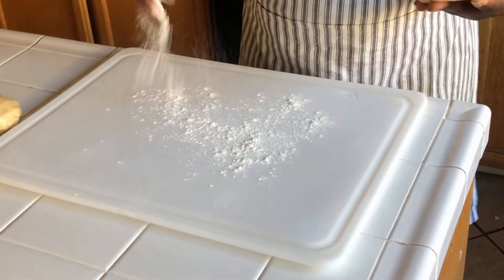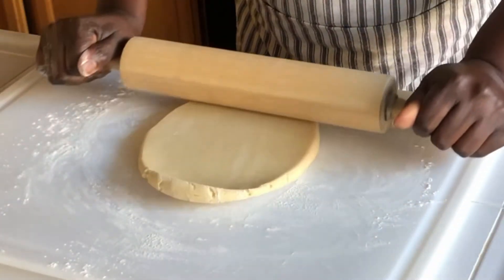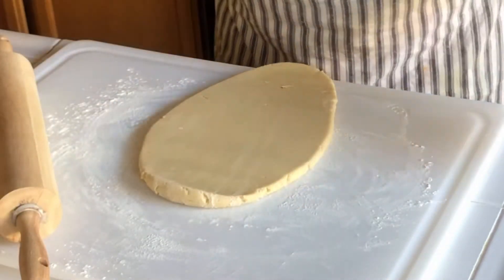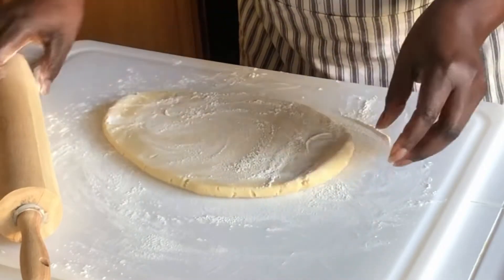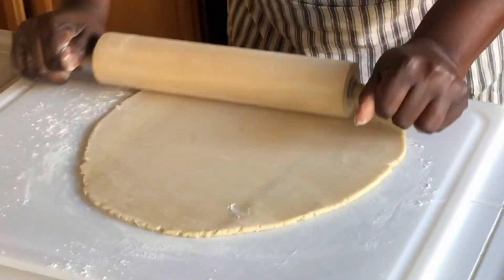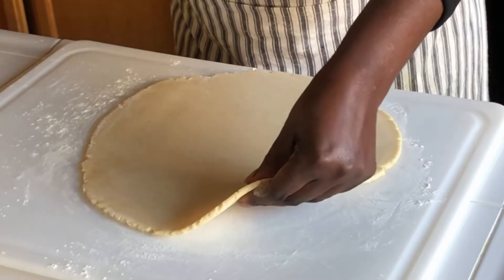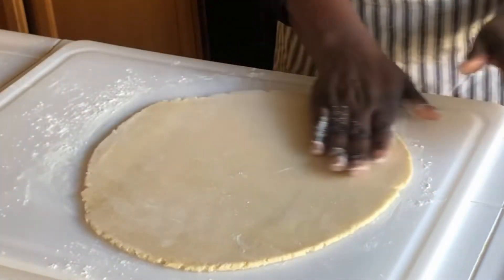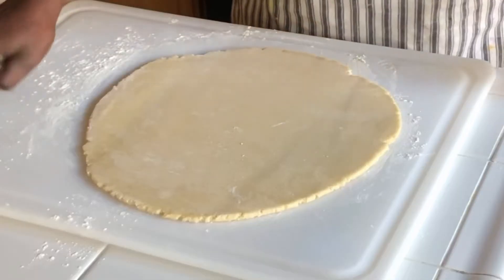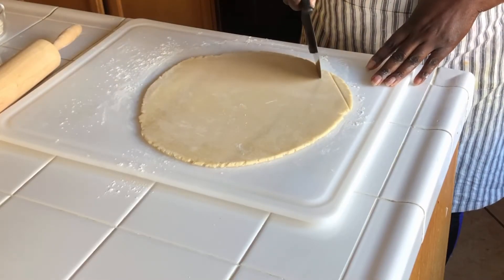Dust your work surface with some flour — I'm going to roll this dough. We have a trick: we separate our dough. Here I have my pizza cutter and I'm just going to do like this.